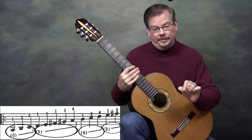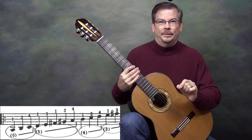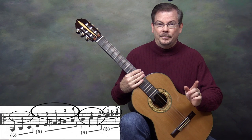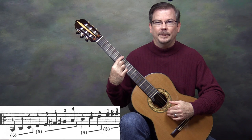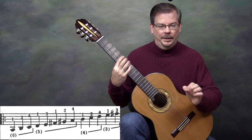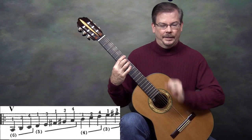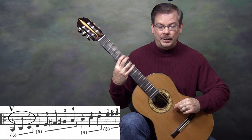With the A minor scale, we begin on the sixth string. The numbers above the notes indicate left-hand fingers. What it doesn't tell you is the starting position — to play that first note, A, on the sixth string, it is at the fifth fret. So we can write a Roman numeral V above the first note, indicating we're beginning in fifth position. In fifth position on the sixth string, we play fingers 1, 3, and 4.